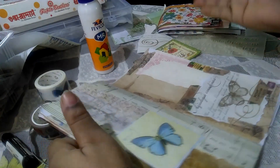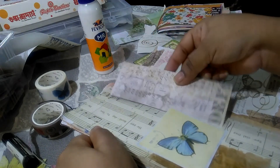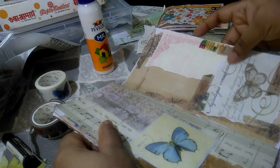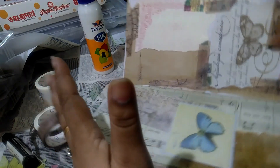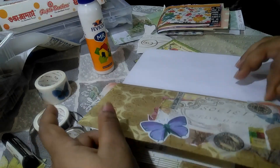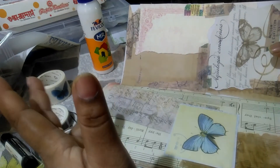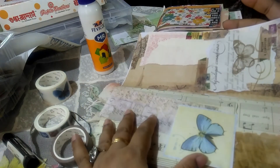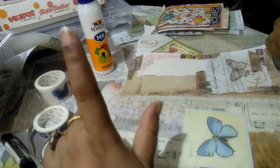That's how my page is looking now. If I need extra space I can always add a tag, tip-in, or anything of that sort. I hope prepping these two pages has given you some ideas about how I prep my pages. Try these tricks and see if you can come up with some better ideas. See you next time, bye!